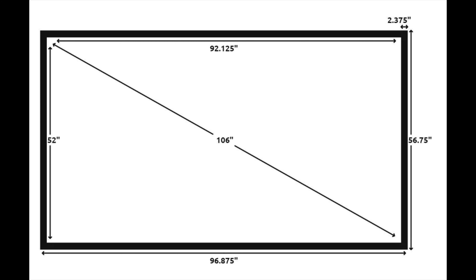Here is an example of a drawing with the dimensions from the STR69106 product page. Notice the overall dimensions including the frame. You must make sure these dimensions fit in the available space.